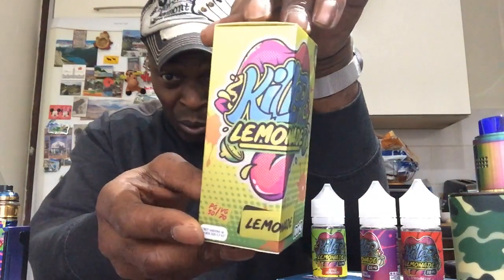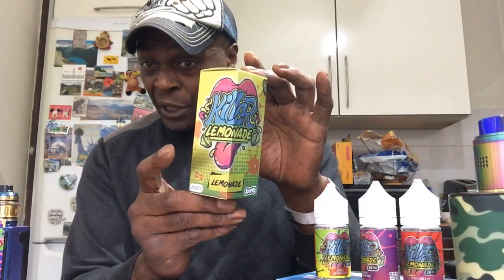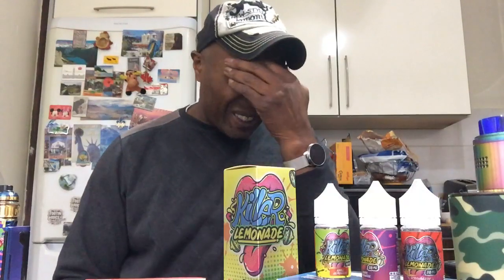I want to start off with a juice review of two liquids I've had around me for some time. One is Killer Lemonade in the 50/50 mix salt form, and the other is these big 100ml bottles - I've got free sample bottles here in these shortfills. Killer Lemonade is produced by Savvy Vapes, Savvy Distro - let me get it right - and P&S Wholesale. That is the company that produced these particular juices which I'm about to review.